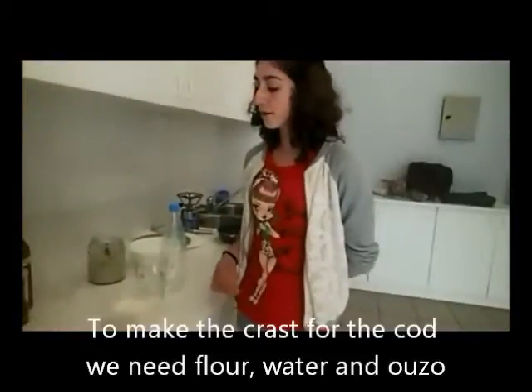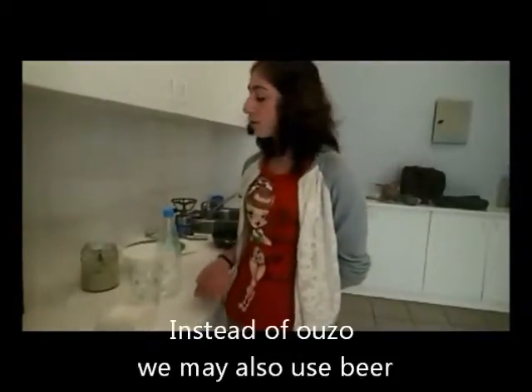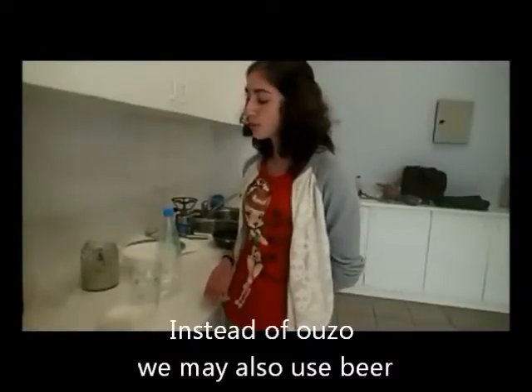Now to just make the batter. We need flour, water and oil. Instead of an infusion, we may use vinegar.